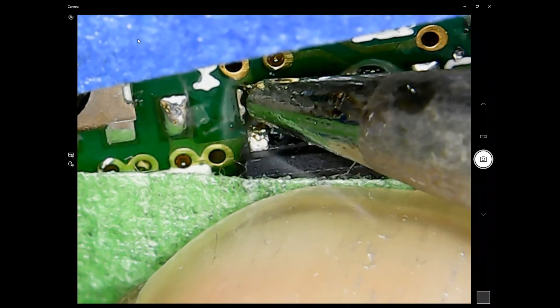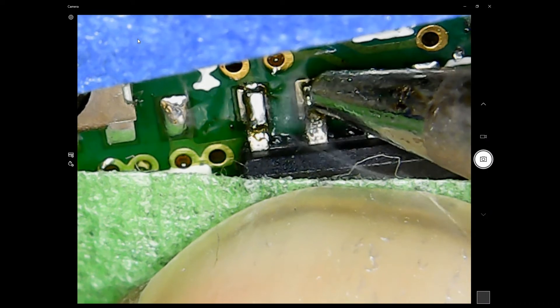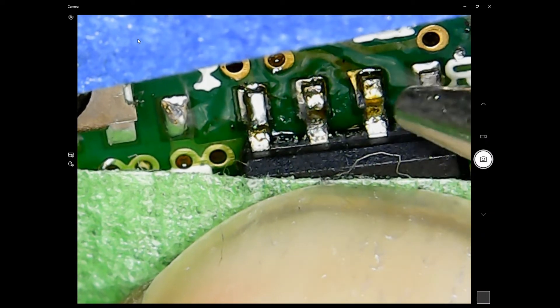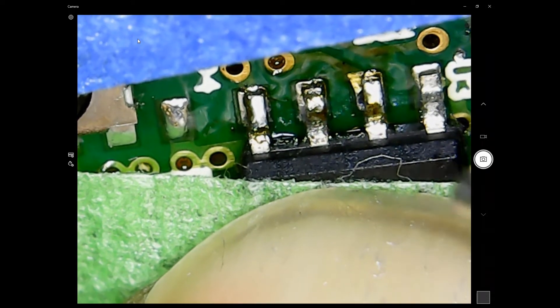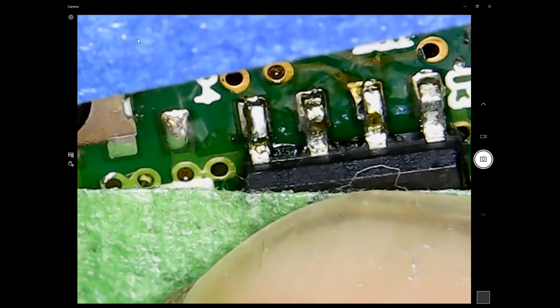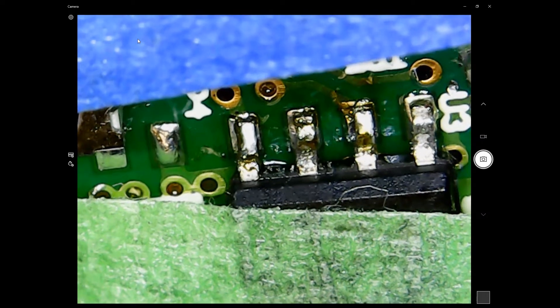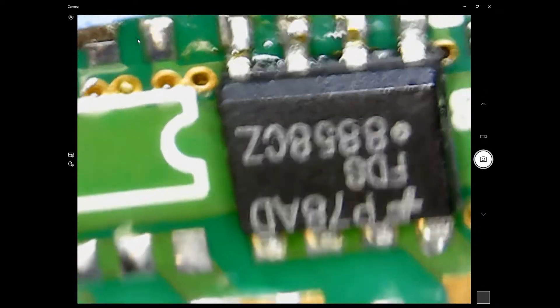Then I get the soldering iron and heat up one pin at a time — two, three, four pins. One side is all soldered in. I can now remove the masking tape and solder the other side.